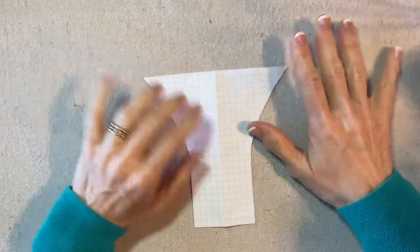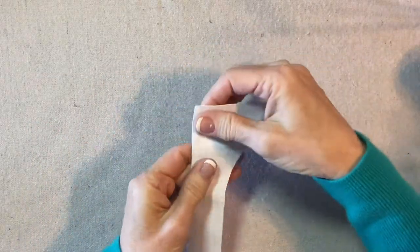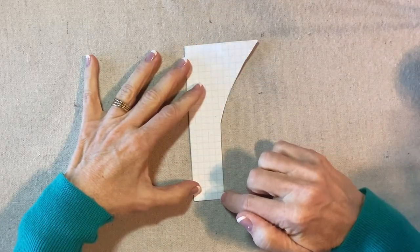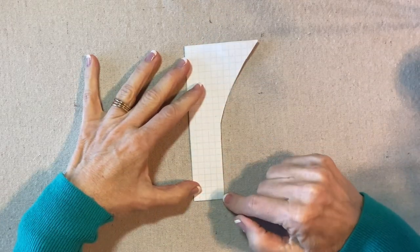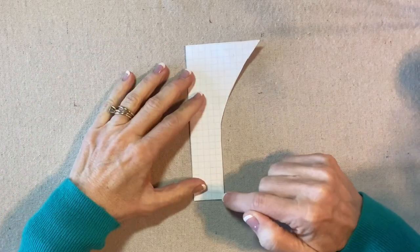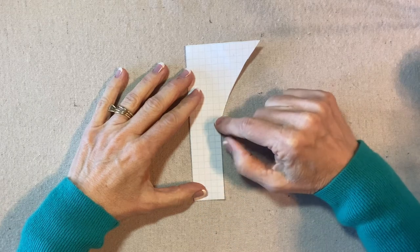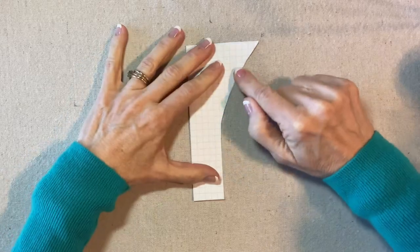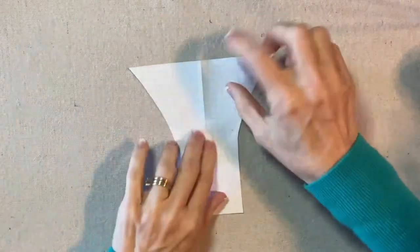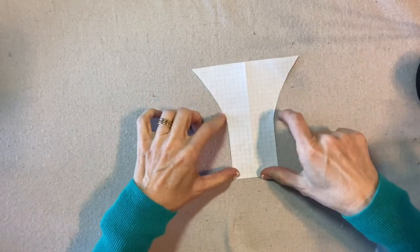To make the pattern for the bunny I started with a six inch square cut from graph paper. I folded it in half and marked out five squares, that's one and a quarter inches, so when doubled it would be two and a half inches. I drew a line straight up the trunk for three inches and then curved it out to meet the point. These are the ears that we gather, and this is the face and the body.